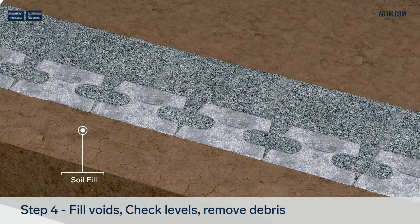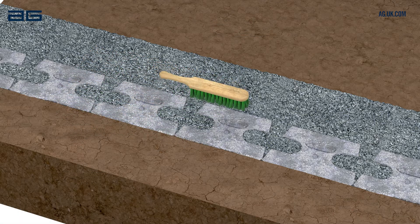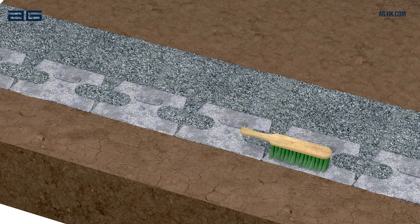Fill the front of the wall with soil. Fill the back of the wall and the cores with drainage stone — single sized aggregate, 10 or 40mm is ideal. After filling, brush the tops of the blocks to remove any excess material, ready for the next course.